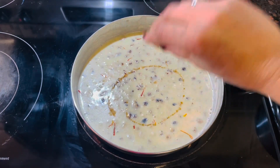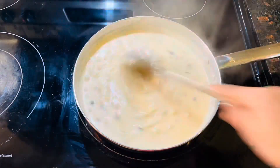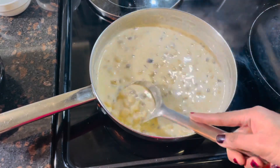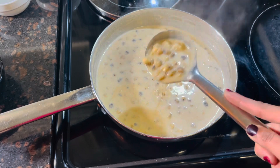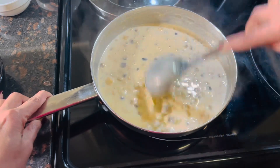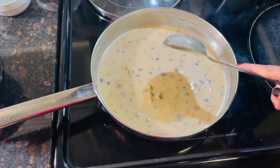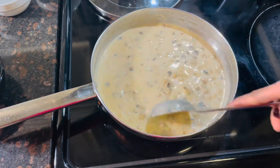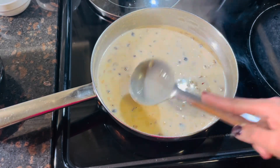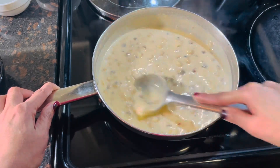Now I am adding 1 teaspoon mango essence and a little bit of food colour — it is totally optional. Our kheer looks delicious and very tempting now. You can smash a little bit of the makhana so our kheer will be thickened and a little bit creamy.